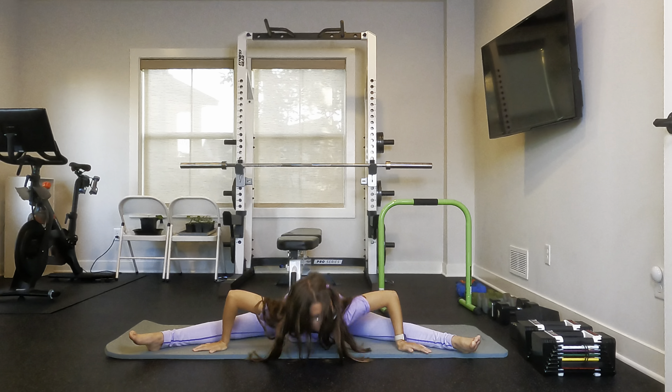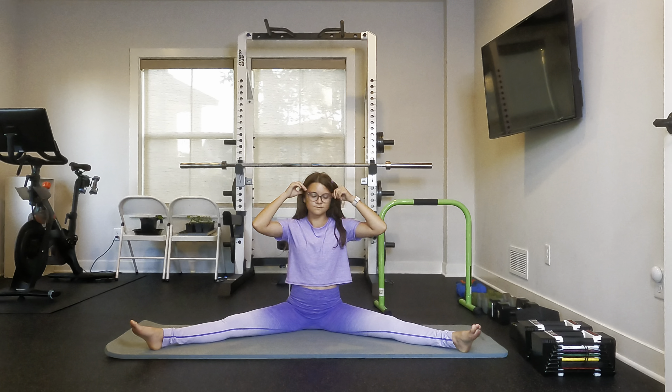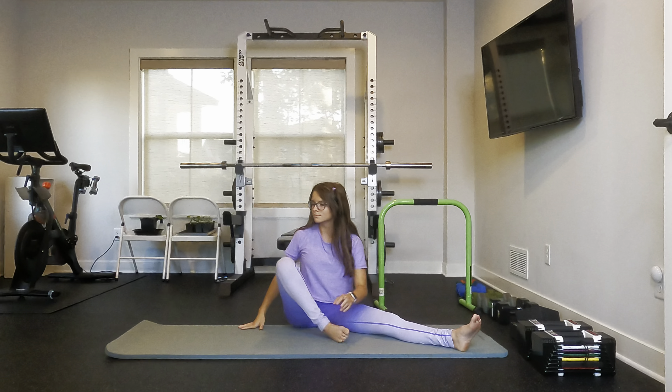And now we are going to go into a deep lunge position and we are just going to put our hands on our hips and push our hips down to the ground with our hands.